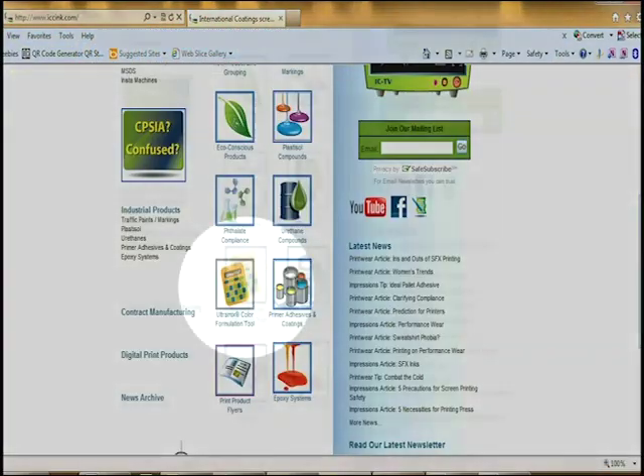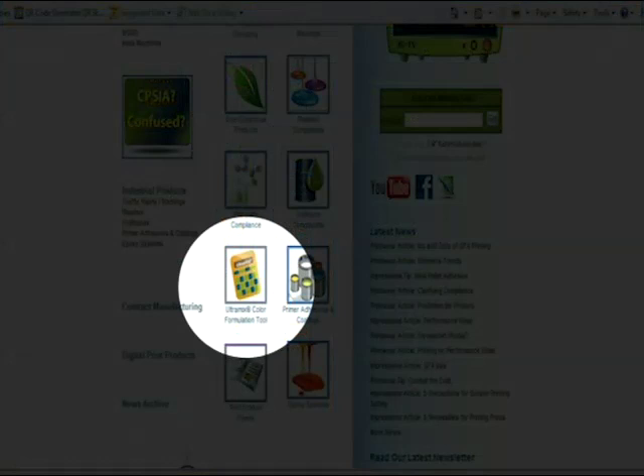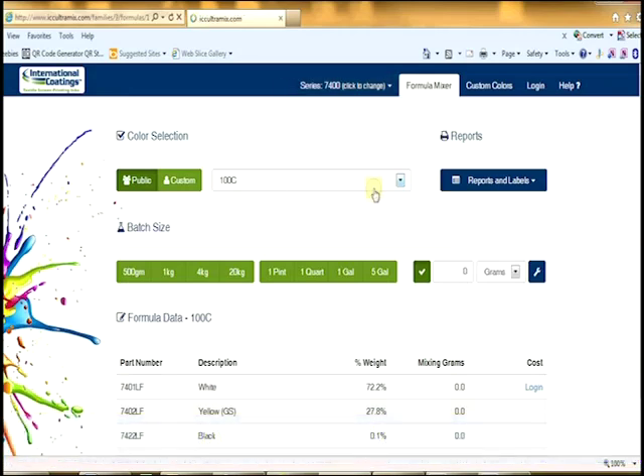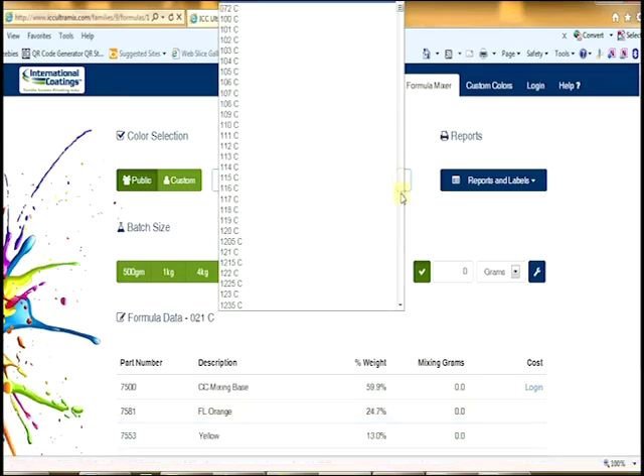You click on the calculator, Ultramix software, and you'll be able to get all our formulas there. Choose the ink series from the drop-down menu on top — in this case it'll be the 7500 standard Color Concentrate Line.